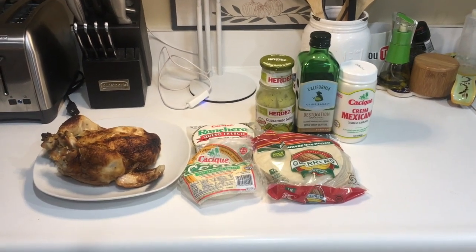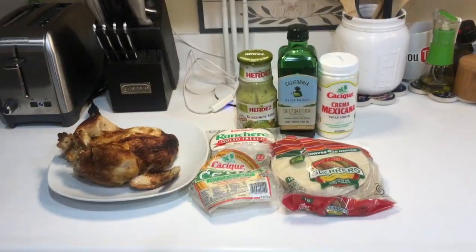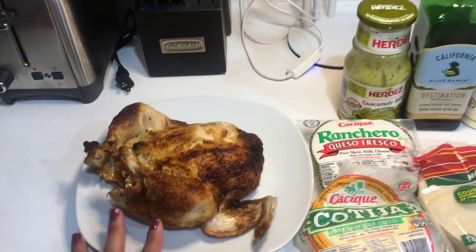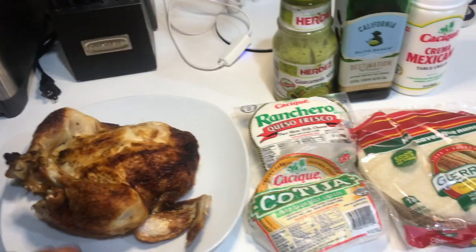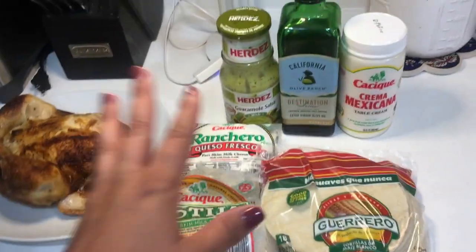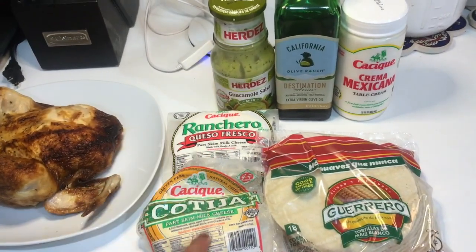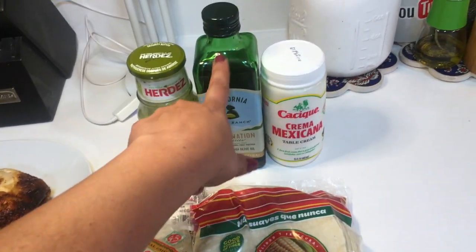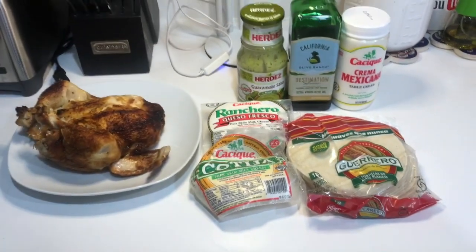Hey everyone, welcome to Crystal in the Kitchen. Today I'm going to make easy chicken taquitos — a simple recipe, and I'm just going to show you how I do it my way. You can start with a rotisserie chicken, which I already bought pre-cooked at the market. For toppings: salsa, Mexican sour cream, queso fresco, and cotija cheese. And of course tortillas and oil — I'm using olive oil, but you can use vegetable oil or canola oil.